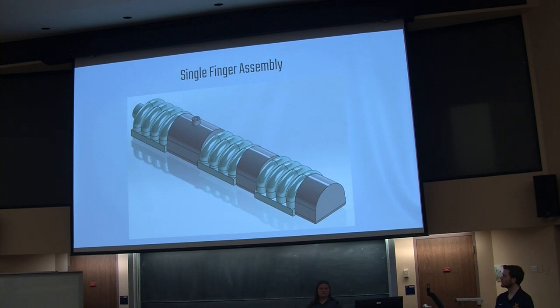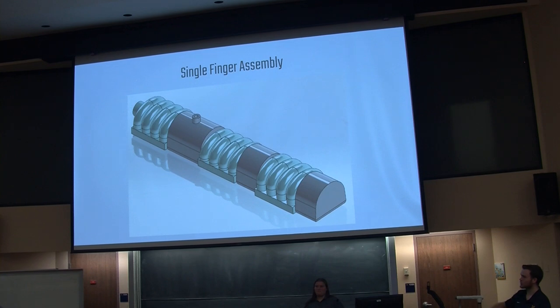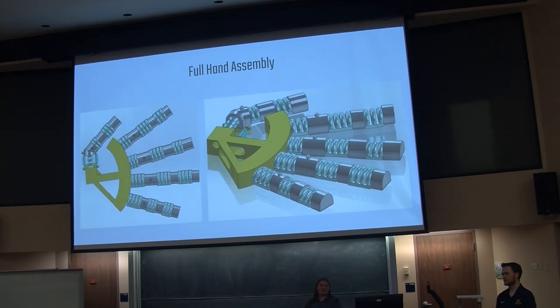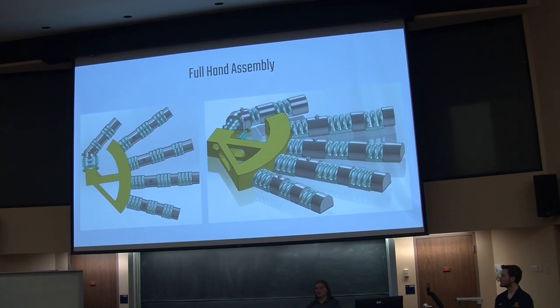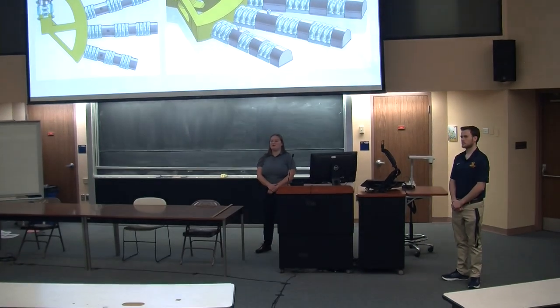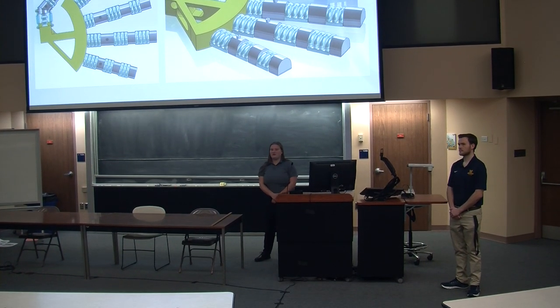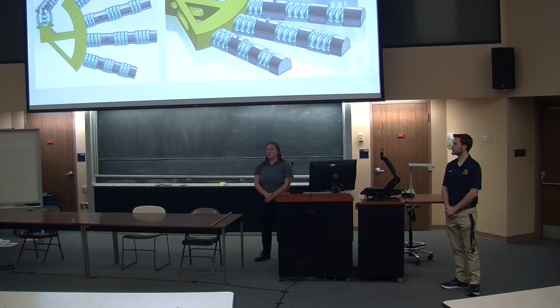This is a full assembly of our ring finger that we have put together. We do have a print of this, and as mentioned before, there are different variable dimensions between actuators — each actuator has a different height between the base and the curved portion of the rib. Here's our full hand assembly with each finger included. After looking at it and doing a little bit of simulation through SolidWorks, we came to the conclusion that we may need to decrease the angle between each finger. However, we're not entirely sure yet, as we haven't been able to print the entire hand — just one singular finger.